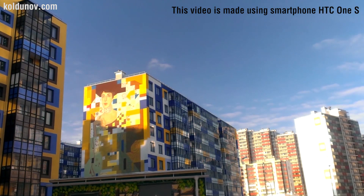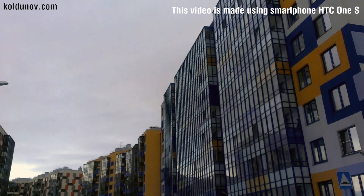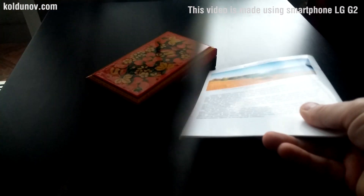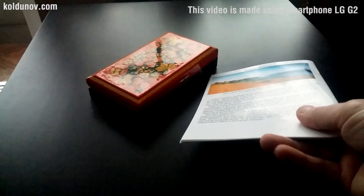Keep in mind that the effect depends on the side from where the light falls, so try to experiment. By the way, a polarizing filter is widely used not only in landscape shooting, but also for still life shooting.